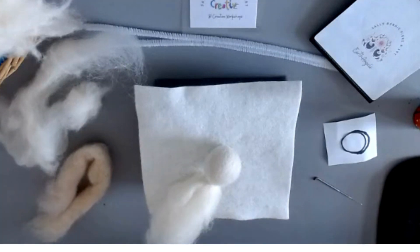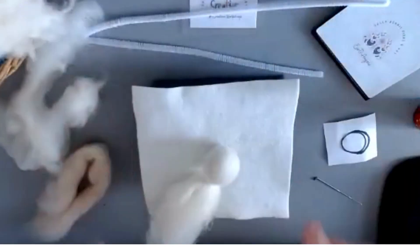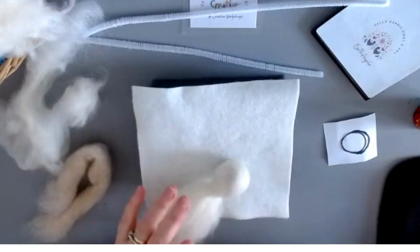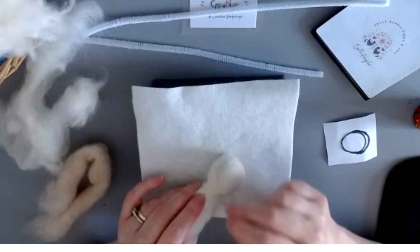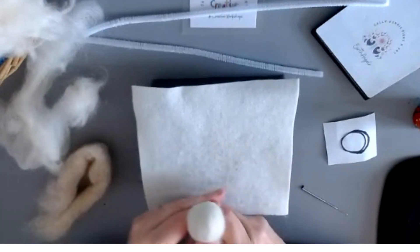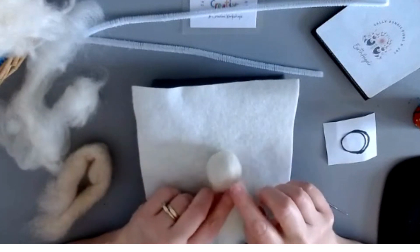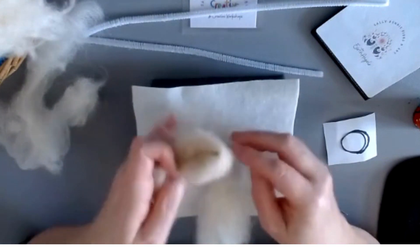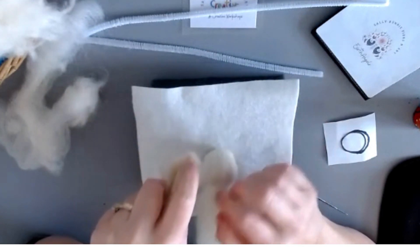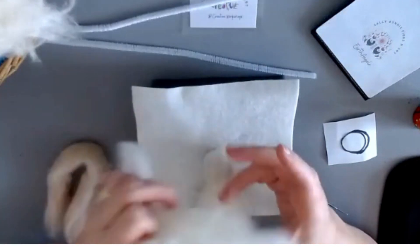Hi ladies, so this is part two - we're going to begin to look at creating some arms for your earth angel. But before we do that, I just want to do a quick recap on the head. How we left it was you were poking the head, keeping that nice round shape. Sometimes when you get to that stage you might not like that you can see the core wool through it.